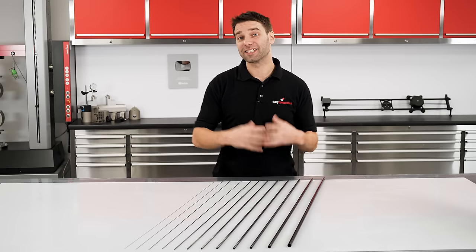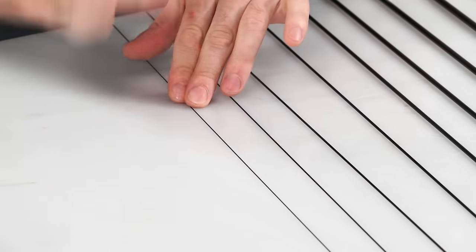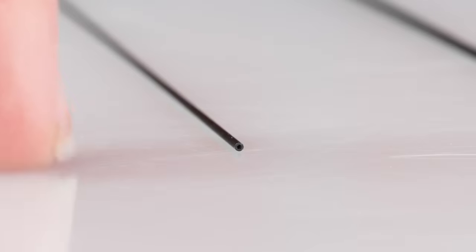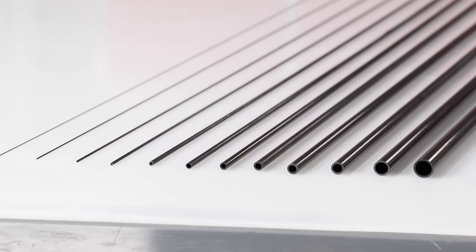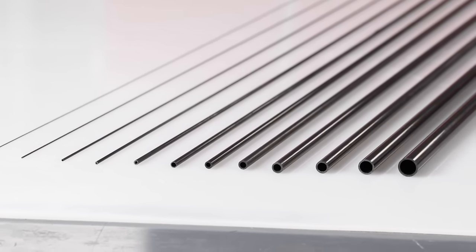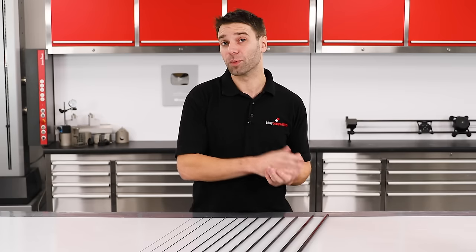The Pultrusion process generally suits smaller tube sizes, ranging right down to 0.7 millimeters — and yes, this one on the end here is still a tube — through to around about 12 millimeters. They can be made larger than this but this is the most common range, as once you get to 15 or 20 millimeters in diameter, generally speaking the properties of a roll wrap tube would be preferred.